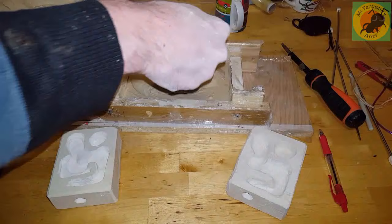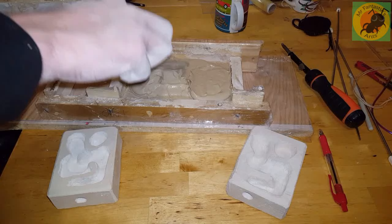Hello there, it's Mr. Fantastic Sans here, and we are building our grout formicarium and we're going to be sculpting it rather than using clay.